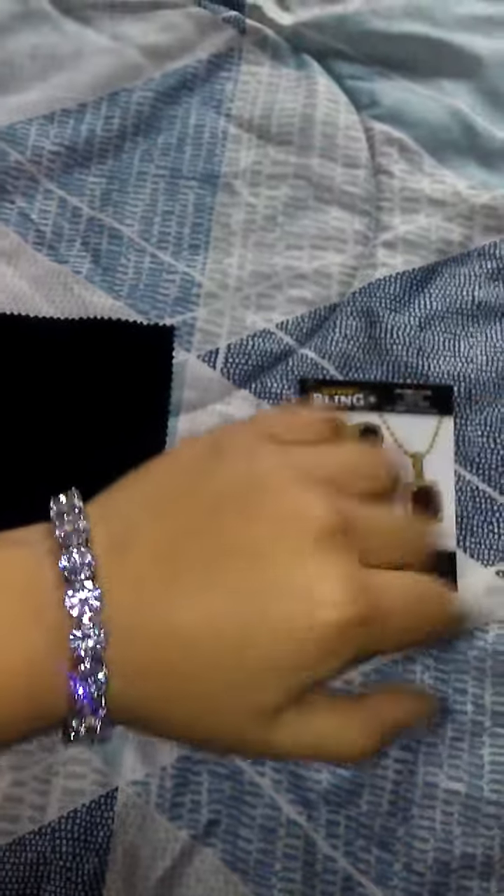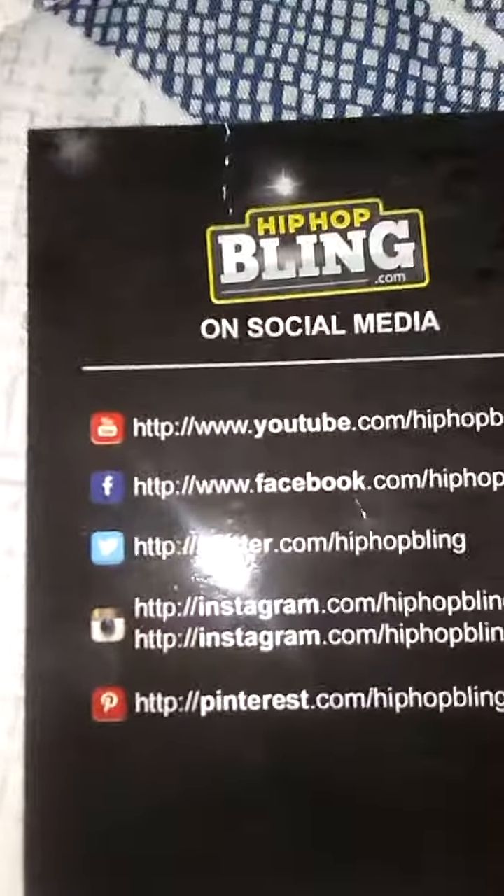It's on the wrist nice — not too tight, not too loose. Doesn't fall off the wrist, stays on. It shines nice, keeps your wrist looking solid. Hip Hop Bling, check them out. There's a promo code — I think it saves you 25% off.